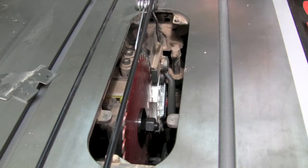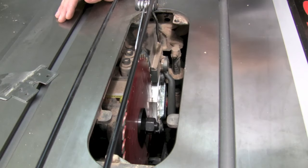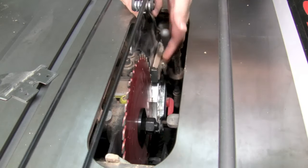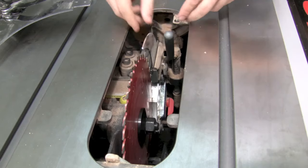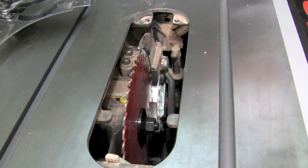The SawStop not only has fast access for changing your blade but it also has really fast access for changing your blade guard over to the riving knife. Simply lift up on this lever here and you can pop out the blade guard. Take that aside, grab your riving knife, slip it in and push down the lever and you're good to go. This fast access and changing means you're much more likely to be putting on that blade guard and using it when it's appropriate.